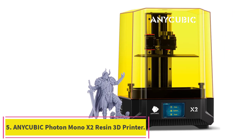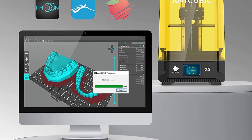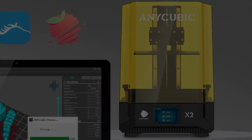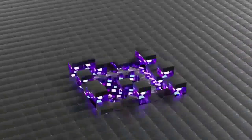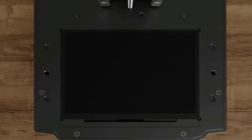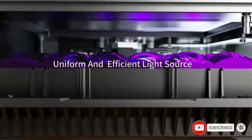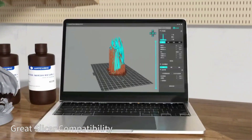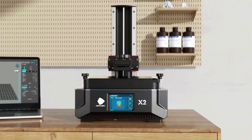Number 5: the Anycubic Photon Mono X2 Resin 3D Printer. It is equipped with a 9.1-inch 4K+ large mono LCD screen with a resolution of 4096 x 2560, and a single pixel able to reach 48.25 microns, which is 4% higher than the Photon Mono X, offering 3D printing enthusiasts a greater level of detail. The Photon Mono X2 adopts the Anycubic LighTurbo Rainbow Matrix light source, which can project UV light both parallel and perpendicular to the LCD screen, providing much more uniform light exposure and improving the quality of the printed model.